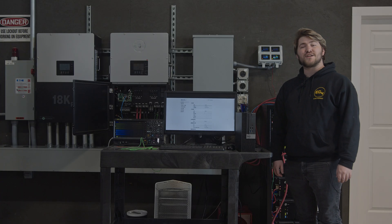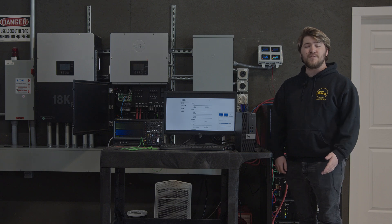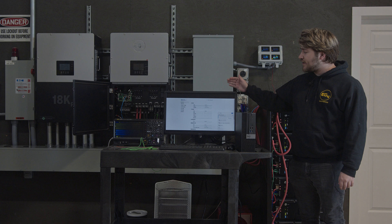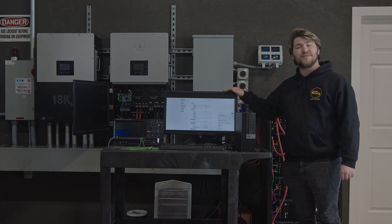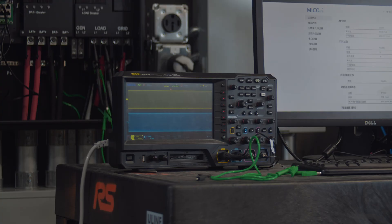Hey everyone, welcome back to EG4 Electronics. Today we're going to take a look at a transfer test for the 18kpv as well as an oscilloscope to see how our sine wave looks. Currently we have a computer set up playing just a random YouTube video and we're running off a grid on L1 and L2, which is what the oscilloscope is connected to.